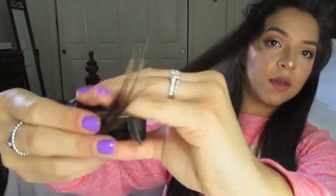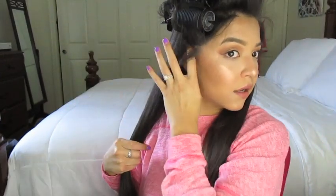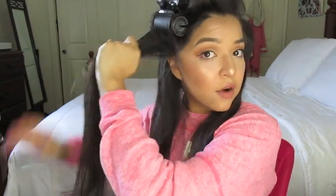From there I part my hair and we're still putting the fat rollers up top. Depending on how you want your curl — I like my curls to go out, so I'm going to roll it this way. Just keep on going: all the fat rollers on top, then all the skinny rollers on the bottom.